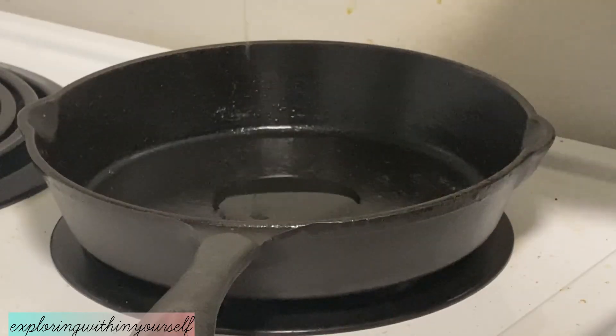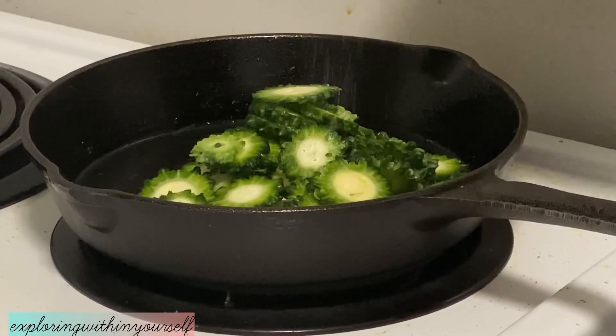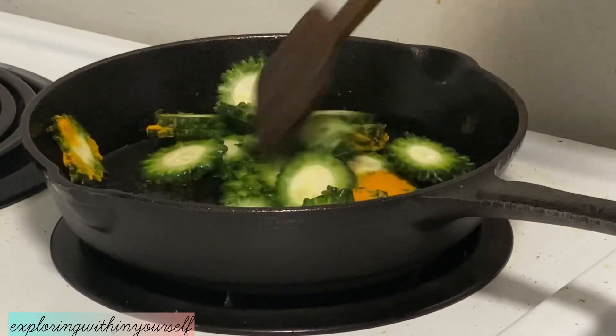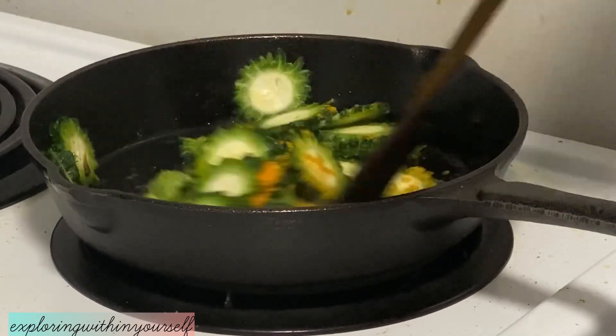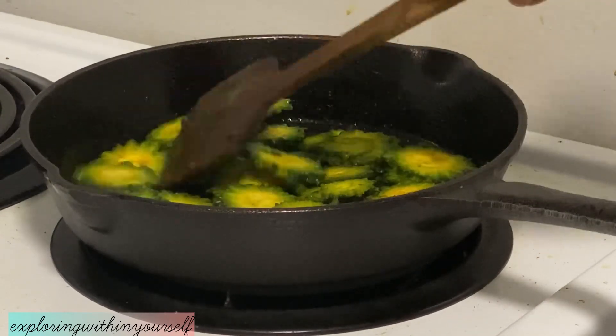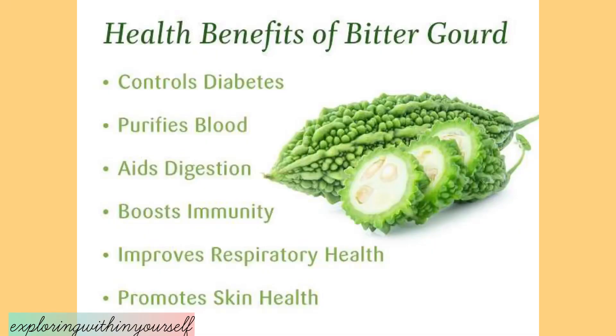In the same pan, I've added some oil and added the bitter gourd. I'll also fry this with some salt and turmeric. It has so many nutritional values, so I think you should add bitter gourd to your diet at least twice a week.